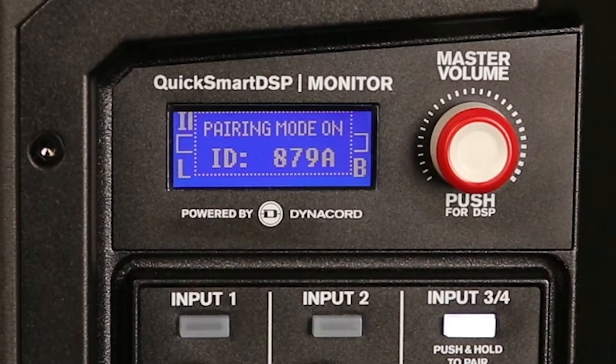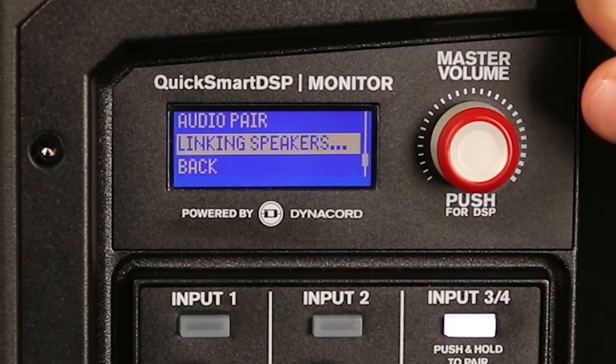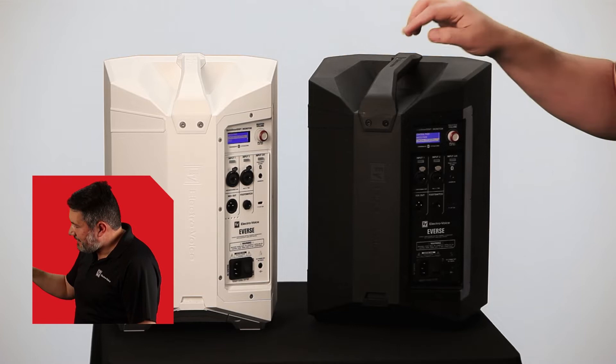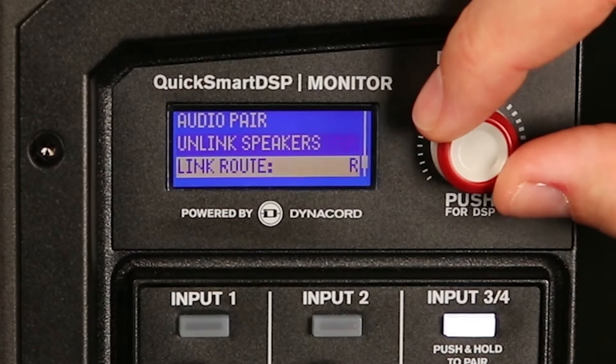OK, connected. So now we will go to the DSP menu, we go to Bluetooth, then we select Link Speakers in both speakers. Now the linking speakers message is there. OK, connected.